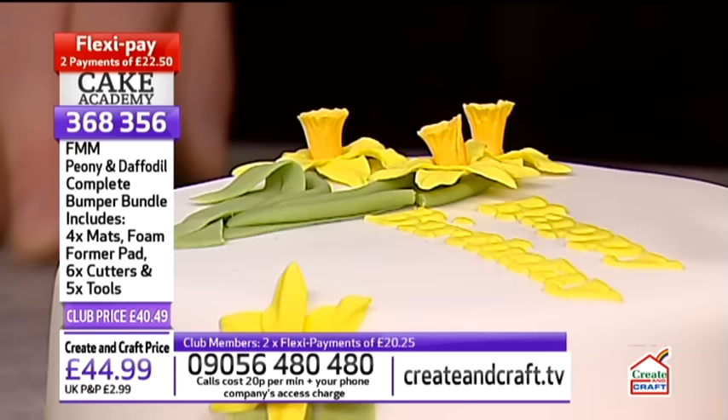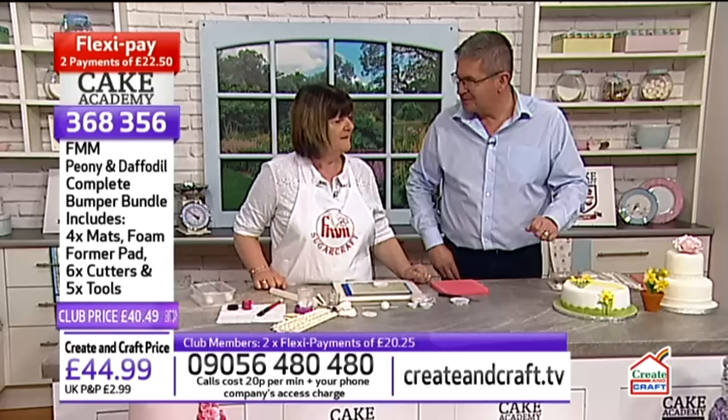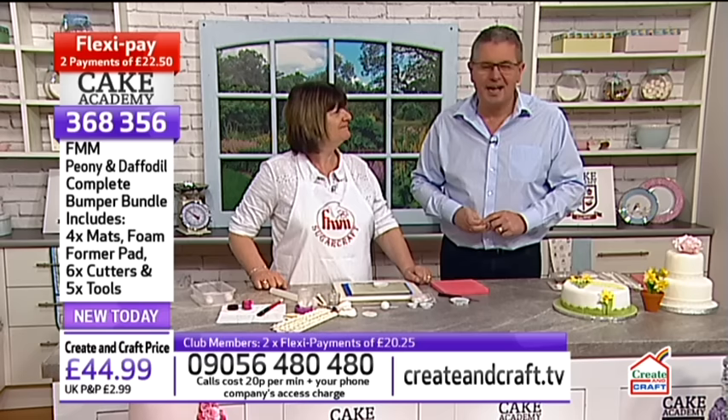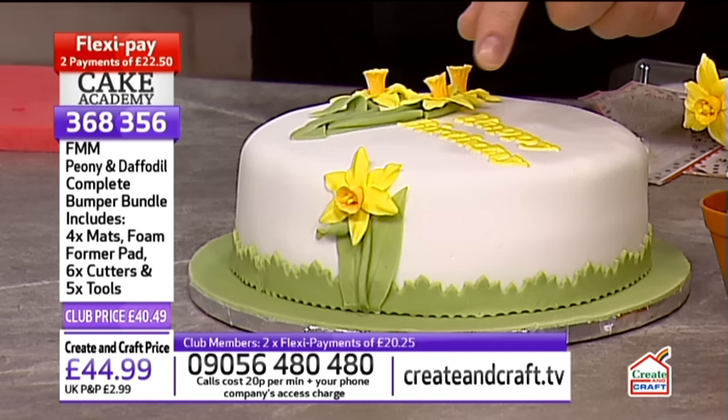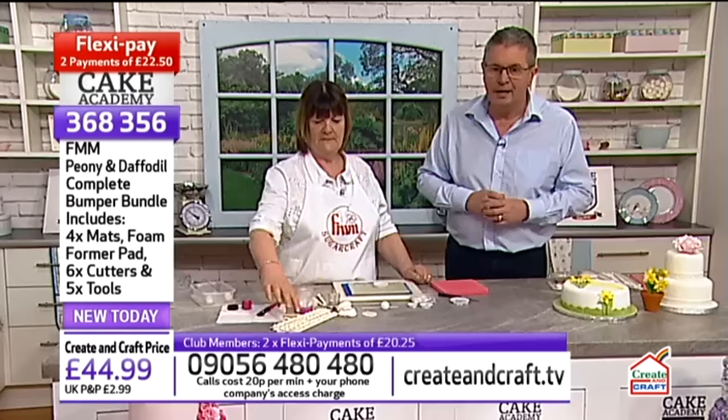A very happy birthday to Carol's daughter Cher — it's her birthday today! We'll hopefully be putting her name on the cake. The letters for 'Happy Birthday' come from the alphabet cutting kit, which is also in the show. You can see all of that at createandcraft.tv. Before we start the demo, let's remind you of the Create and Craft Club and hear what people have to say about it — these clips were filmed at our summer crafting event in Doncaster.